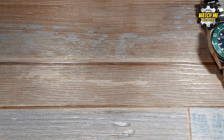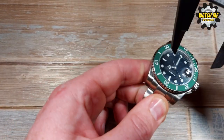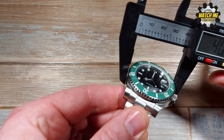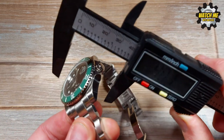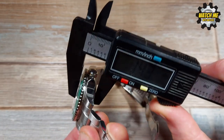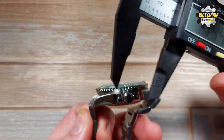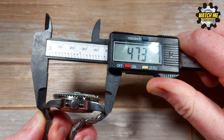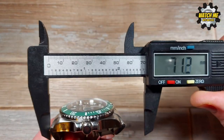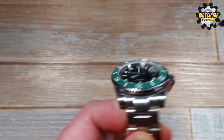Let's discuss the other dimensions. Case size should be 40 — it's 40.1mm, an extra 0.1 of a mil just for good fun. The thickness, or height as some people call it, is 14.4mm, which is about in proportion for the size. Then we've got the lug-to-lug: excluding the solid end links and the midsection of those links it's 47.3mm, but if you include the center links it's 53.3mm.